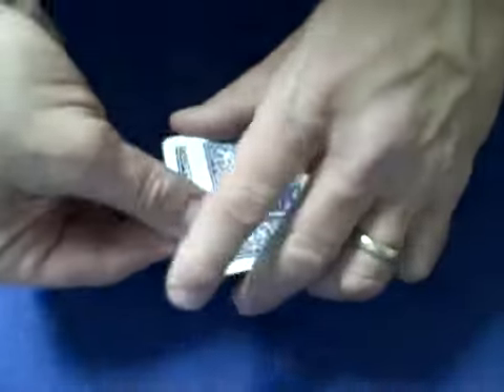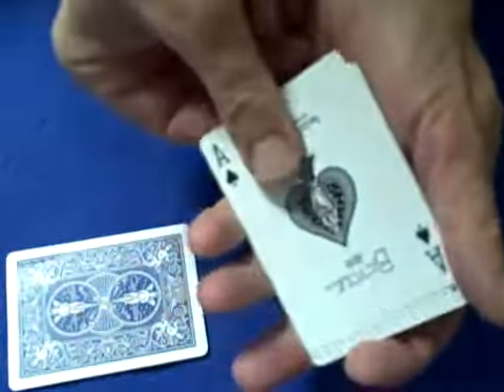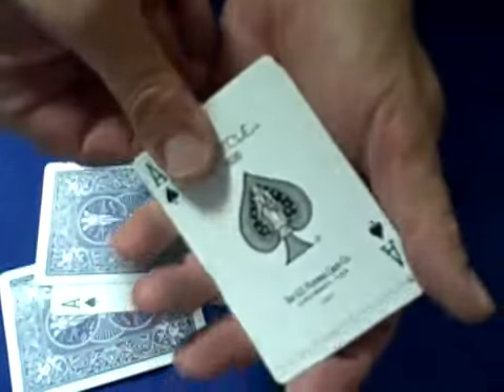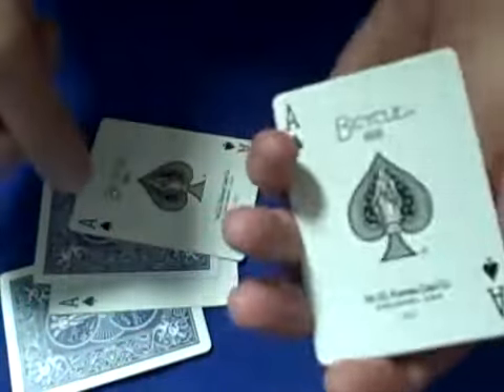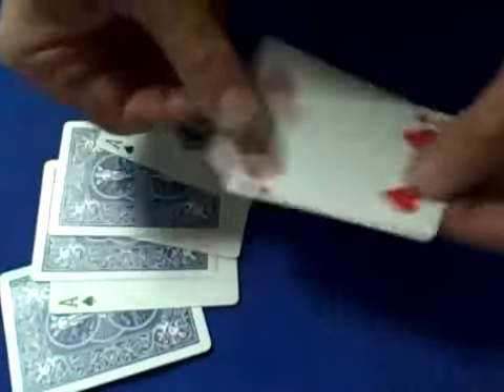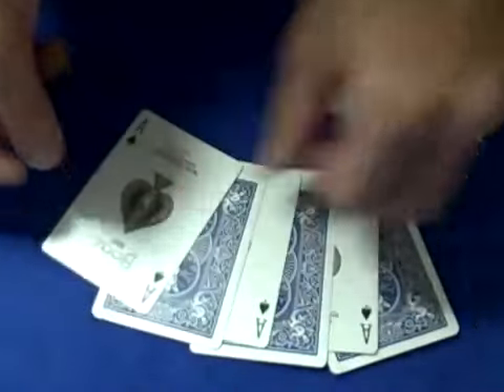I have one ace, put it down. I have a second ace, put it down. I have a third ace, put it down. Fourth ace, put it down. Fifth ace, put it down. Sixth ace, put it down. And I have the wild card, which is a four. So I have six aces and a four.